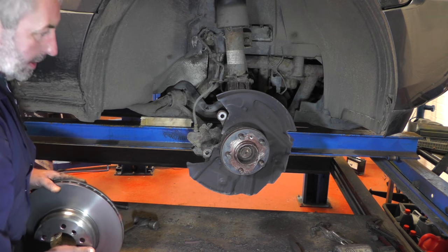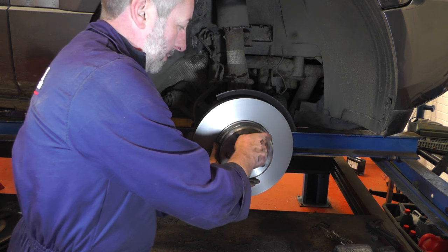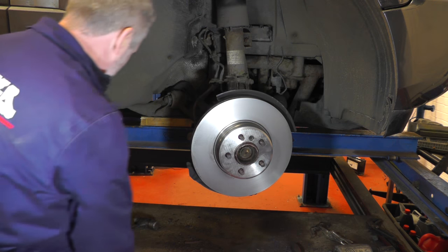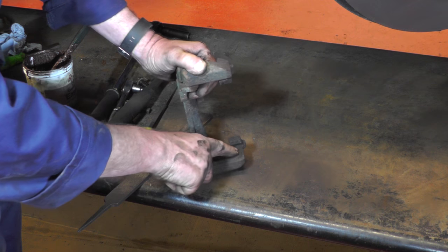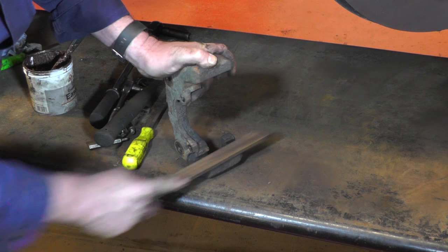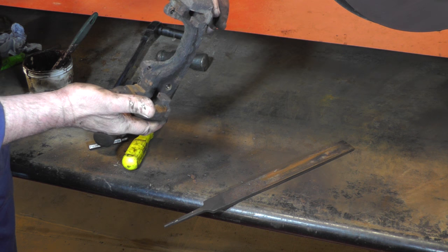I've put copper grease around the hub, so now I'm going to pop the disc on, then we're going to replace the retaining bolt and just nip that up. Then we're going to get the caliper carrier and clean up where the pads sit. Just want to be cleaning up in these areas here — this is where the lugs of the pads sit, both sides, top and bottom. They just do get a build-up of rust over time, so just get your file and give them a really good clean right into the corners to get rid of all the loose rust. Then we'll paint a little bit of copper grease on those and refit the caliper carrier.